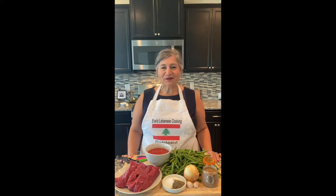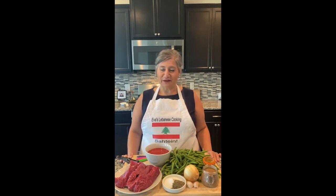Hello and welcome to our channel. Today we're going to feature Lube Blahem, which is green beans and steak, and it's traditionally served over Lebanese rice pilaf. So let's get started.